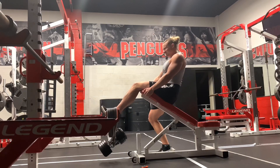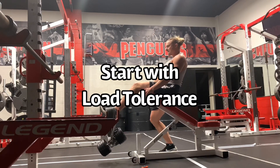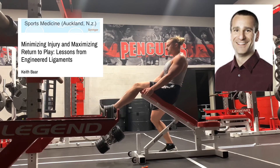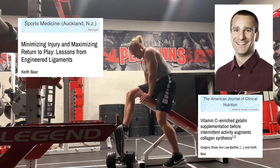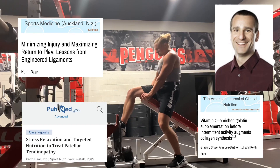I recommend that you start with load tolerance. This is an idea by Keith Barr: tendons are basically done adapting after five to ten minutes of activity, regardless of what the activity is. Then they have a refractory period of six hours.